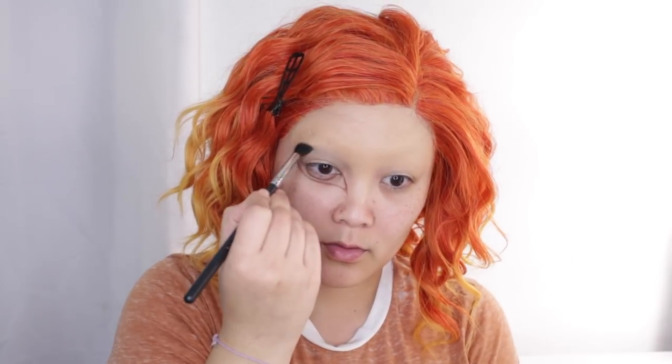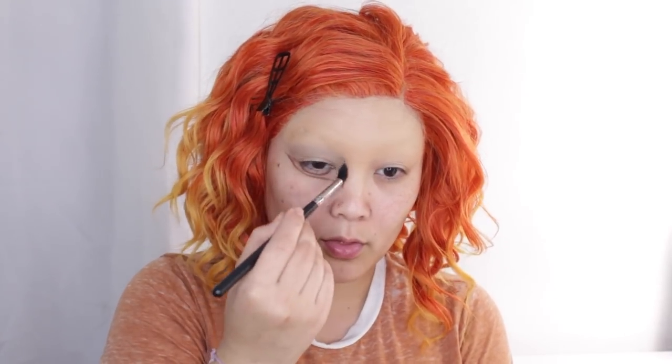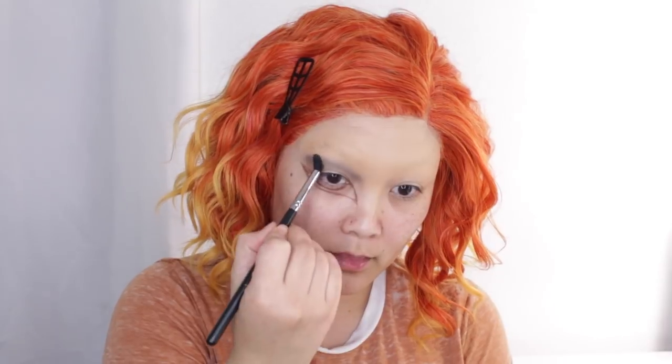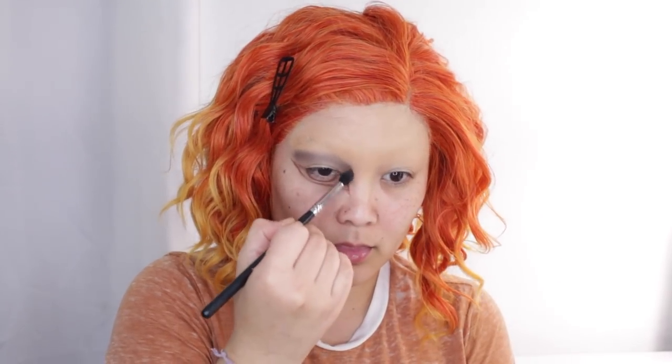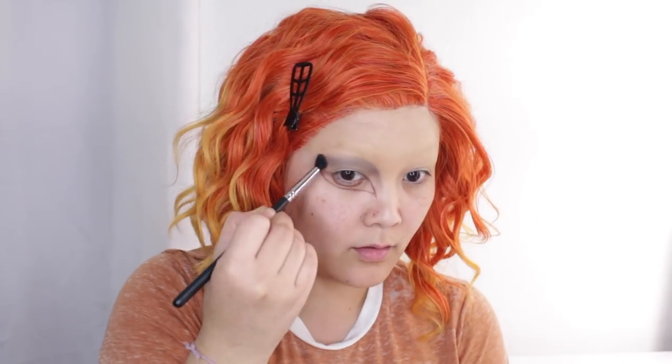I'm moving on to the top part of my eye, working in the lid area. The Bratz doll I'm copying didn't really have a lot of color to her eyelid — it was just kind of a smoky eye. So I'm taking a mix of gray and blackish gray and blending that into my crease. It looks a little crazy and rough right now, but it'll all come together — just keep going with it.